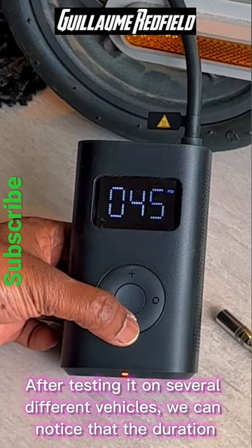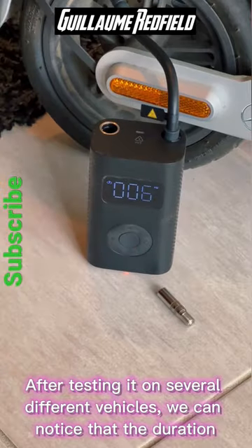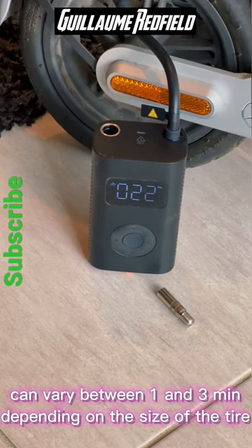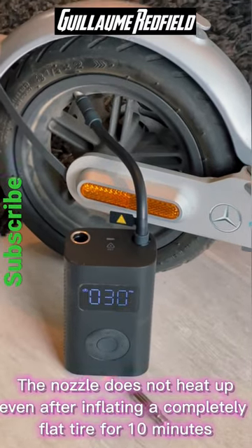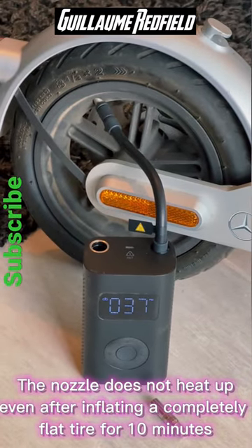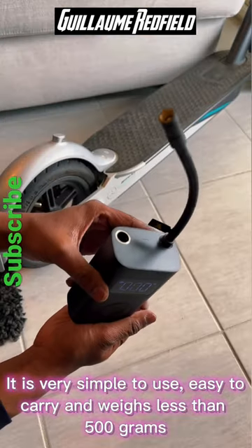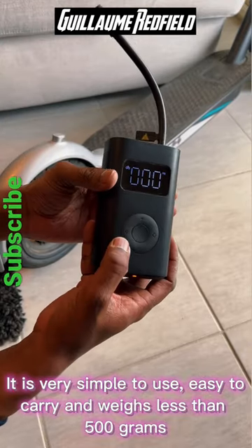After testing it on several different vehicles, we can notice that the duration can vary between 1 and 3 minutes, depending on the size of the tire. The nozzle does not heat up, even after inflating a completely flat tire for 10 minutes. It is very simple to use, easy to carry, and weighs less than 500 grams.